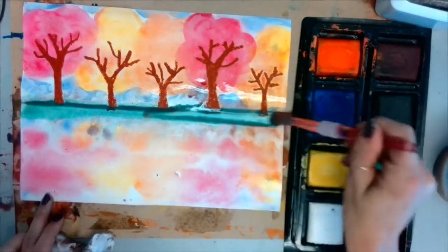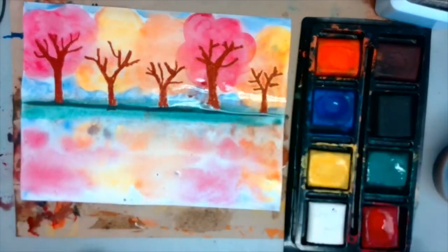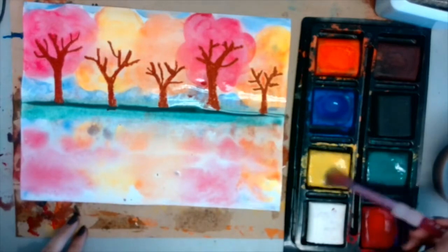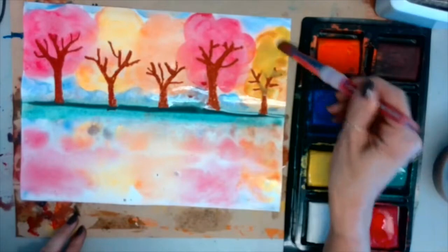You might need to do a little bit of touching up. You could grab a paper towel and blot out any puddles of color that you don't want there. You can even touch up the trees just a little bit, but we want to leave the reflection as it is.